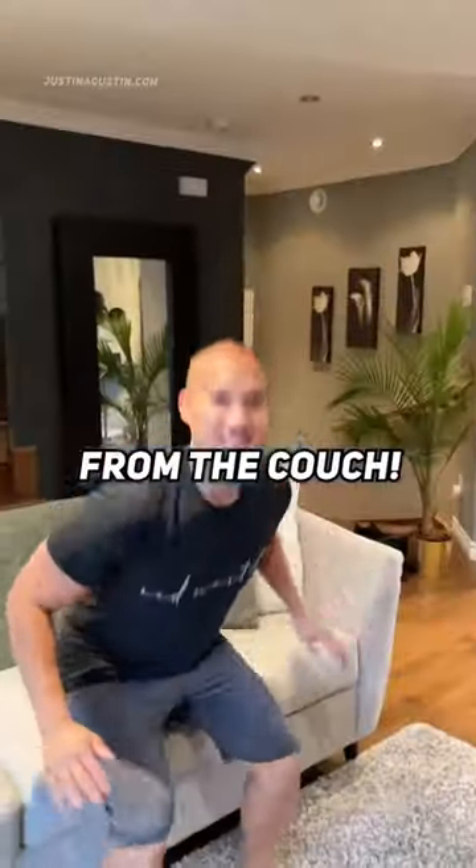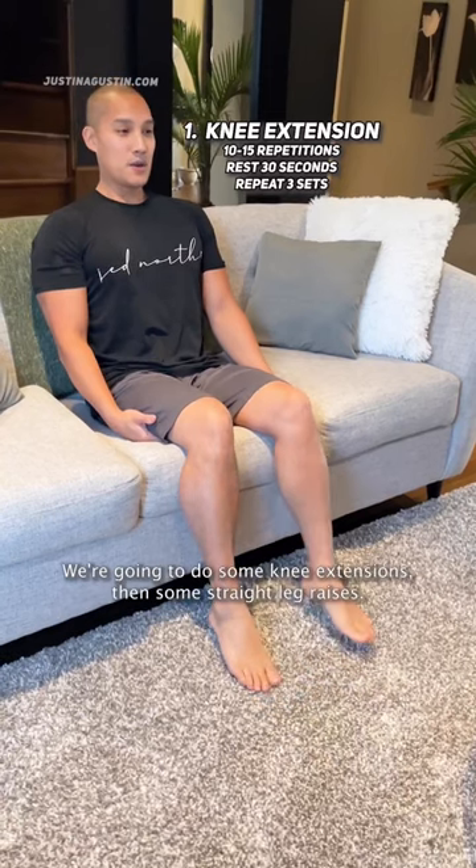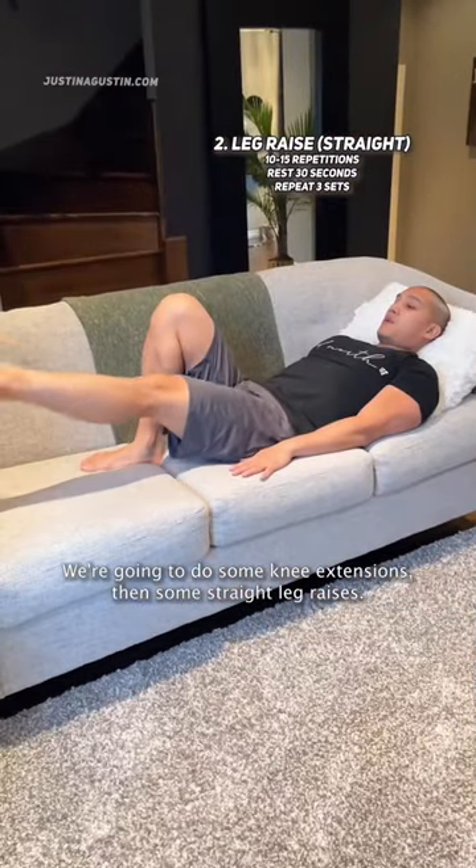Here's how you can strengthen your legs from the couch. We won't be doing any squatting or lunging here. We're gonna start off with your quads — we're gonna do some knee extensions and some straight leg raises.